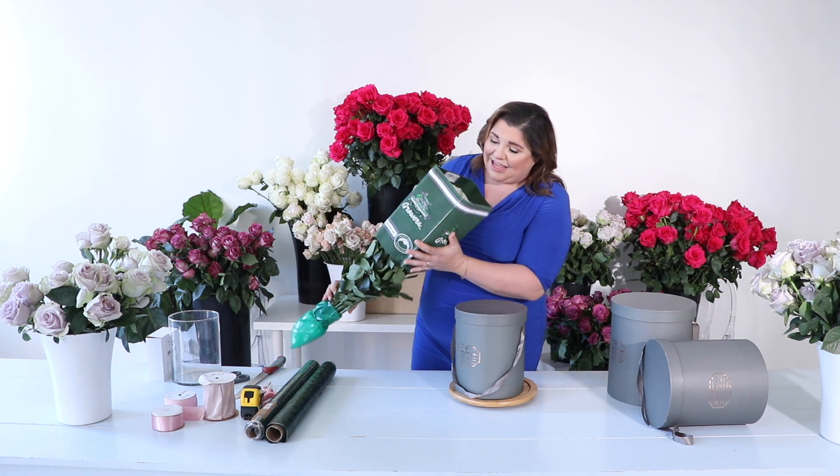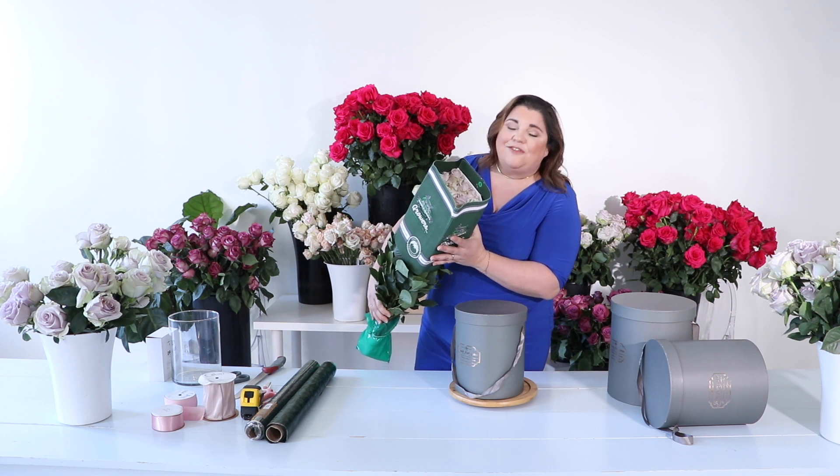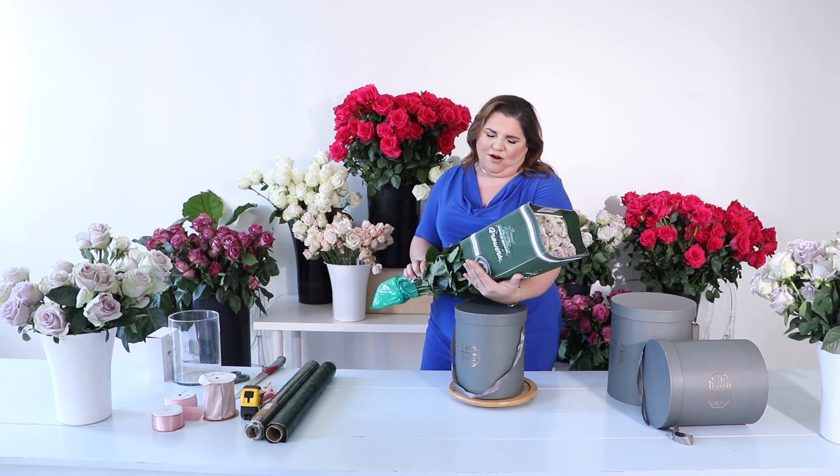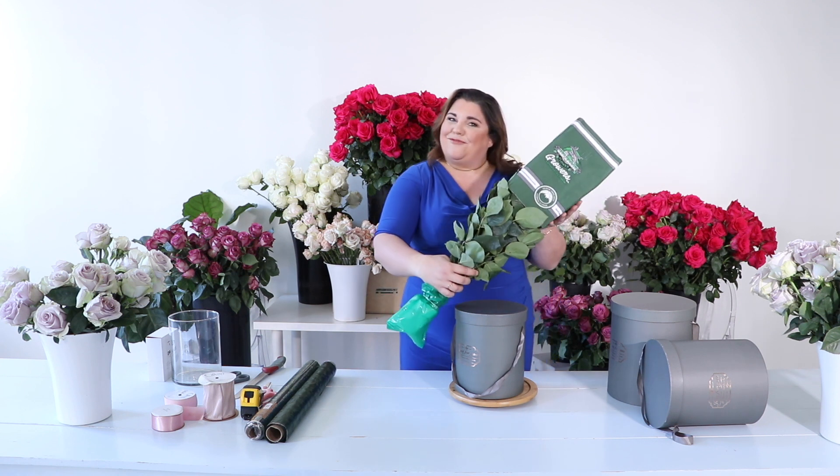These are spectacular. The variety is Silver Light and they come from an Ecuador grower — it says Ecuador right on the packaging.